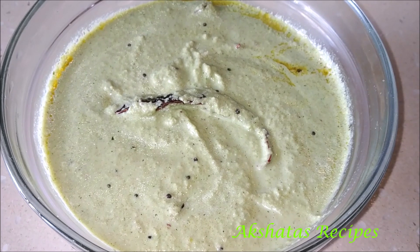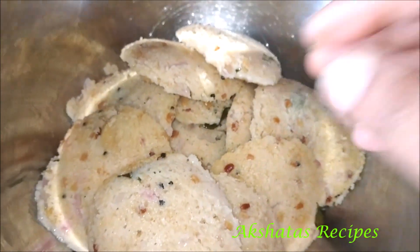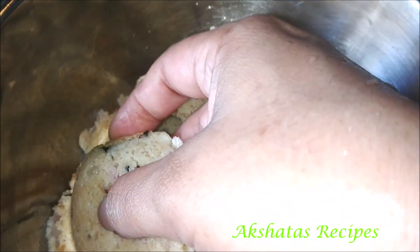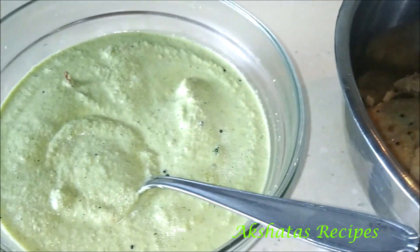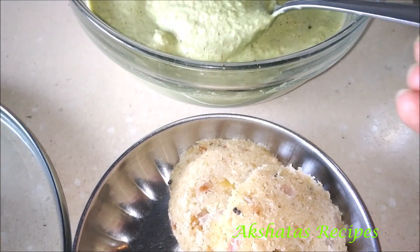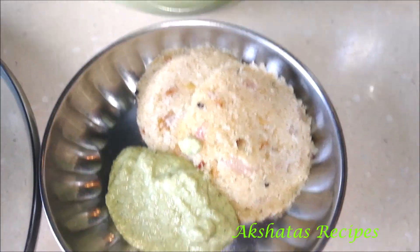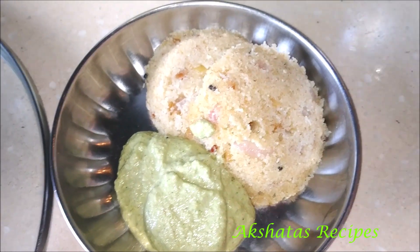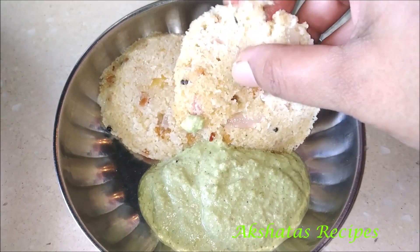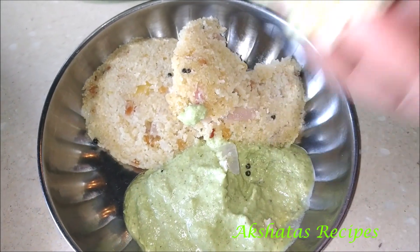It really tastes amazing — you've got to try it out! On that day I made some oats idli — I'll leave a link to that recipe. It's very healthy, super delicious, and gets ready quickly. I had some lovely oats idli, light and refreshing for a morning breakfast, with loads of this chutney. You must try out the oats idli as well as this chutney!